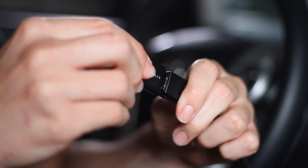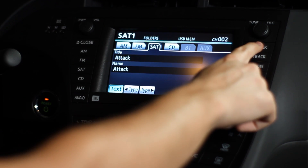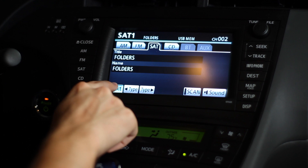With the USB on the MediaBridge it's also cool because I can hook up any flash drive device. I just disconnect my iPod cable, plug this in, and it'll instantly recognize it. And I can organize all my songs through folders so I can be listening to my songs within seconds.